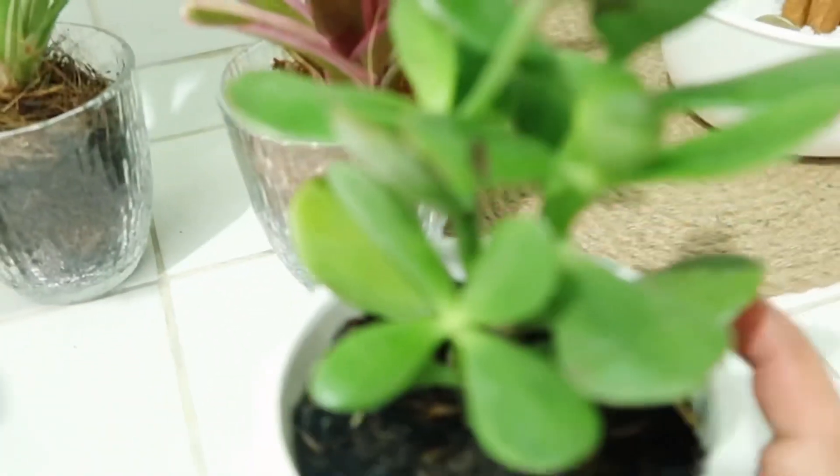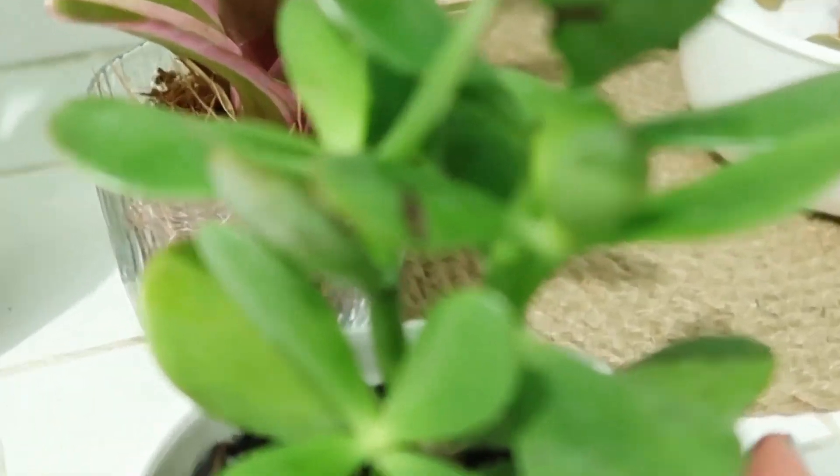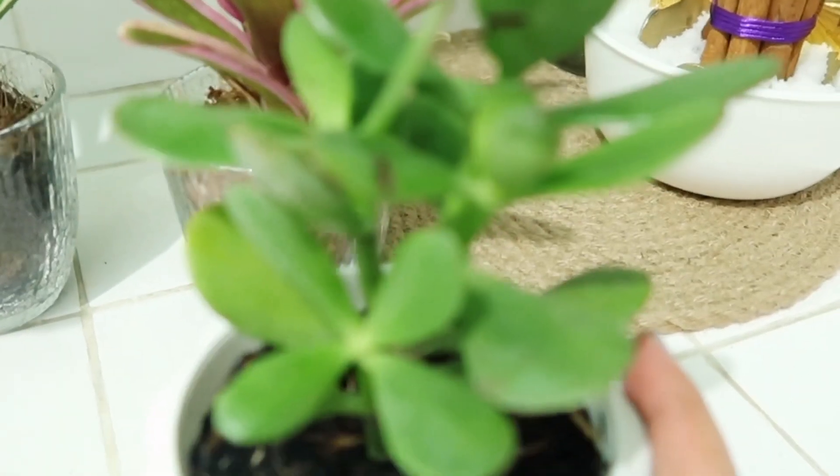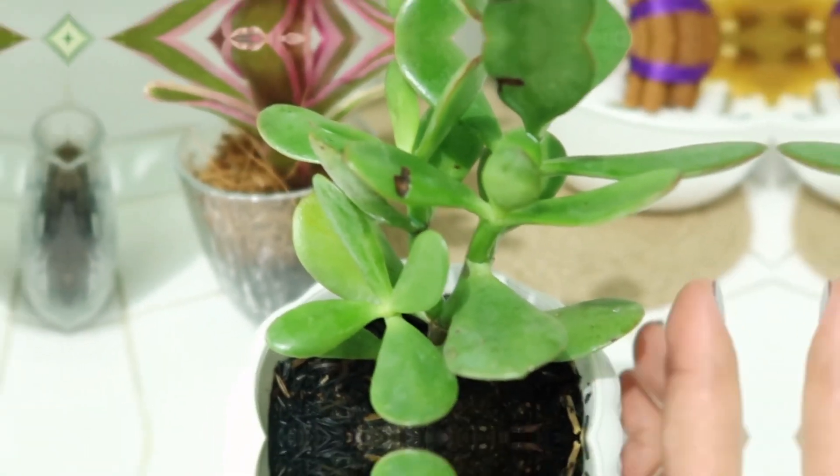May mga nagtanong sa inyo kung ano yung ginagamit ko na soil at kung paano ko ba gamitin. Actually guys, malamang na explain ko na sa inyo before kung paano ako maghalaman lalo na ng jade plant.